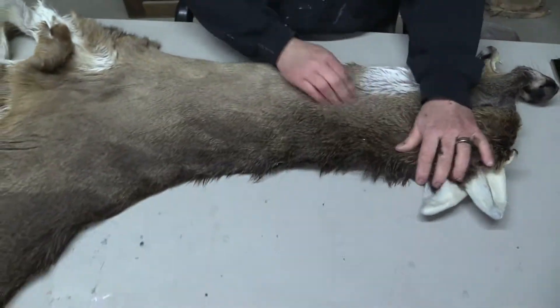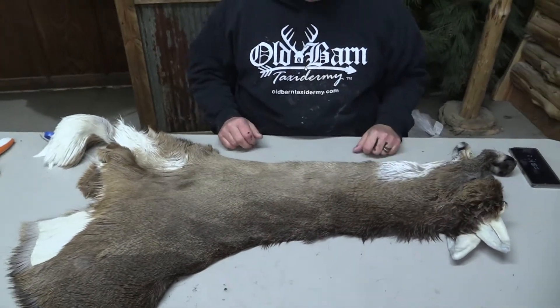All in all, it's a beautiful deer — nice and thick. I think it would make somebody a wonderful replacement cape. If you see it and you like it, give us a shot. We love working with you. Thank you.